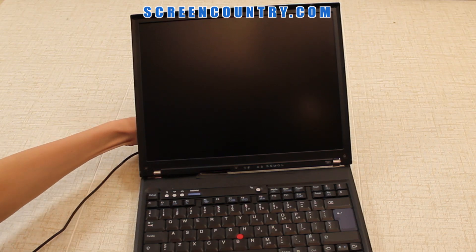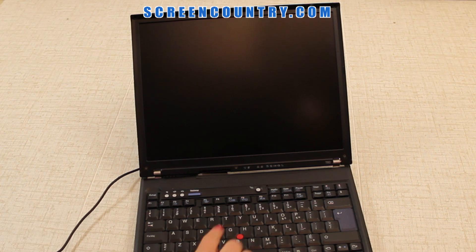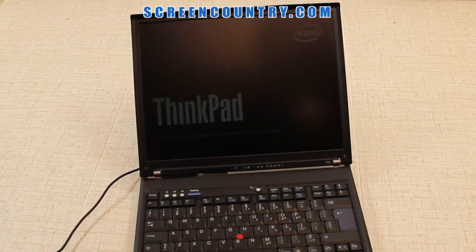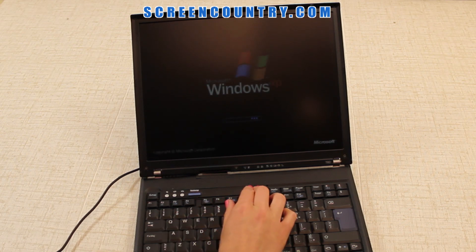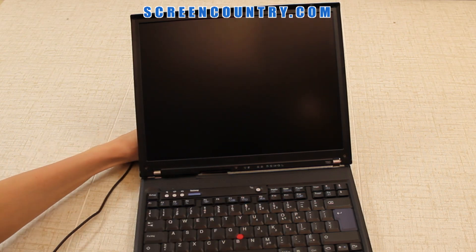At this point, it's safe to test the new screen. Plug in the power and turn on the laptop. If the startup graphics appear, the screen is installed correctly and is working. Press and hold the power button again to cancel the boot up. Don't forget to disconnect the power.